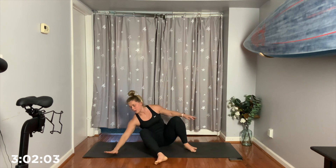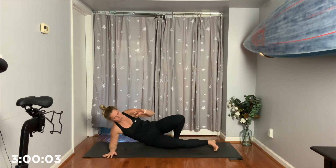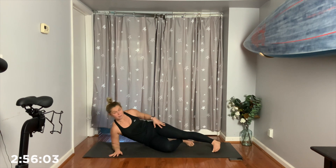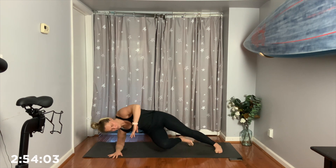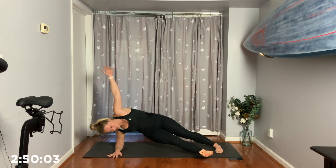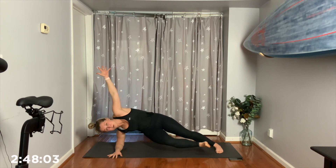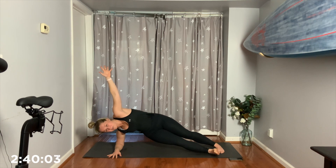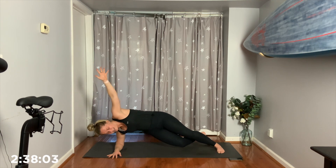Switch. Good. Forearm comes down, all right? We use the top leg to do the work. We pull the bottom knee in. Press up. Hold. Maybe you go out. Maybe you stay in. Maybe you move it with me. 4, 3, 2, 1. Freeze. Pull it in. Down.